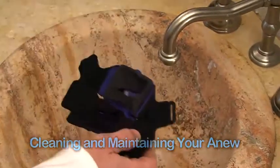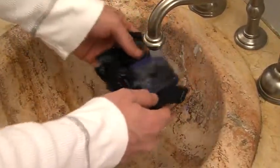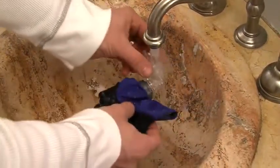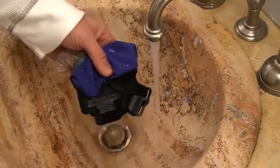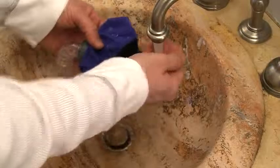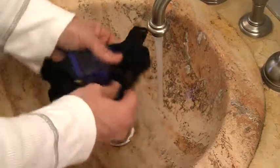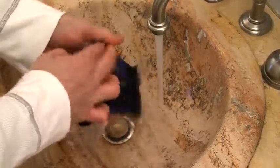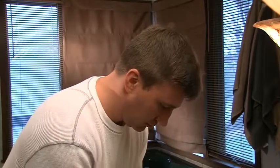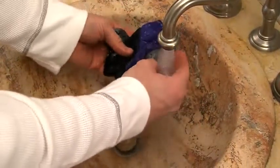It is recommended that your SleepWeaver Anew be cleaned by hand washing with a mild, non-abrasive soap in warm water after each use. Never use hot water. You may keep the 90-degree elbow AAV swivel attached during cleaning, or you may remove it and clean separately. Repeat washing until it is visibly clean, then rinse well with drinking-quality water and allow to dry.